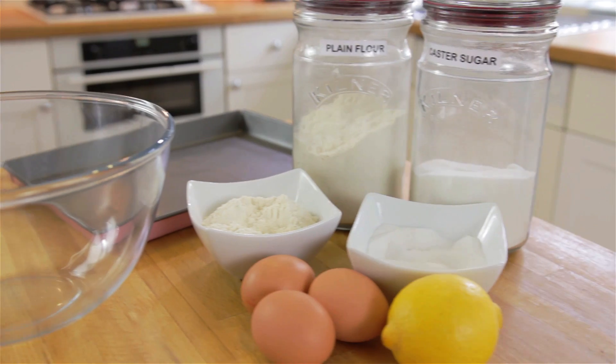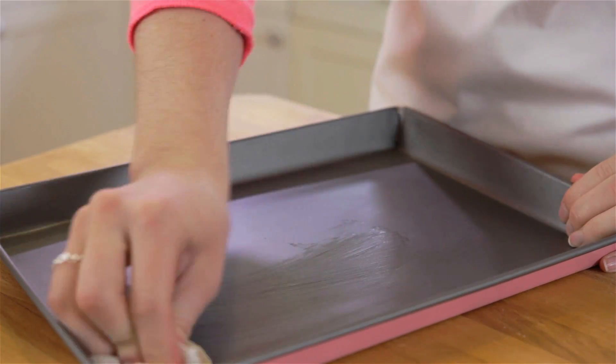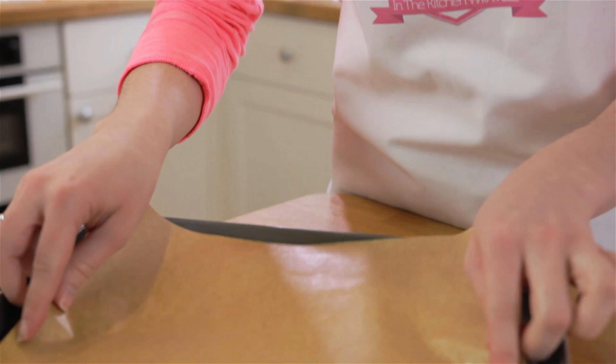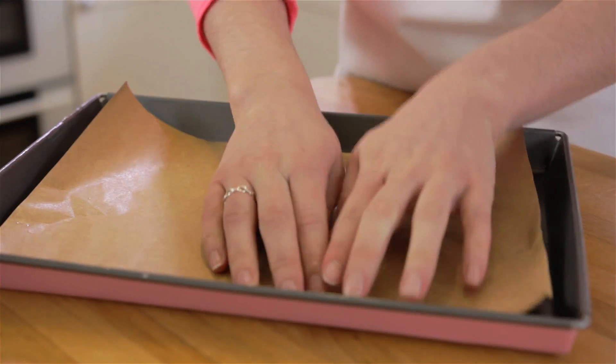Today I'm making a lemon curd Swiss roll. To start, grease a 23 by 33 Swiss roll tin and line the bottom with a piece of baking parchment. Preheat your oven to 170 degrees fan.